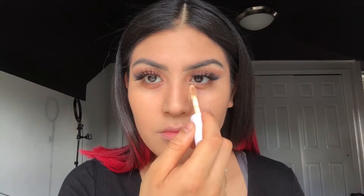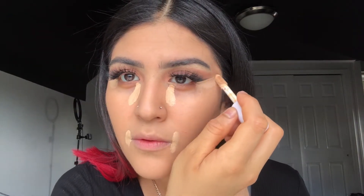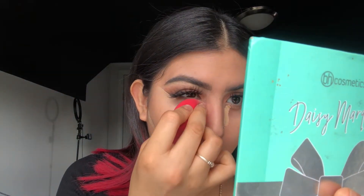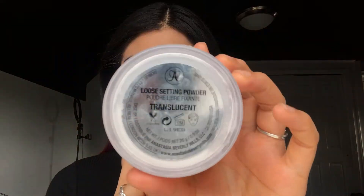For concealer, I'm taking the e.l.f. hydrating concealer and applying it to the areas I want highlighted. To set underneath my eyes, I'm gonna be taking the Anastasia Beverly Hills setting powder in the shade translucent, and taking my Morphe sponge to blend it underneath my under eyes and the rest of my face.